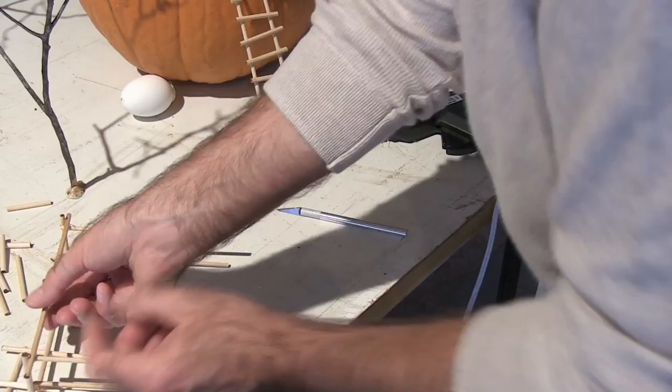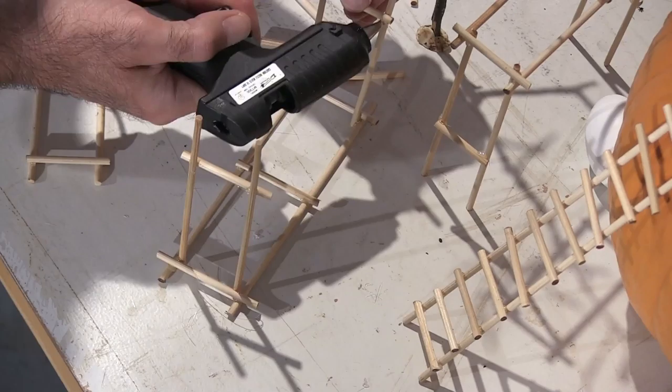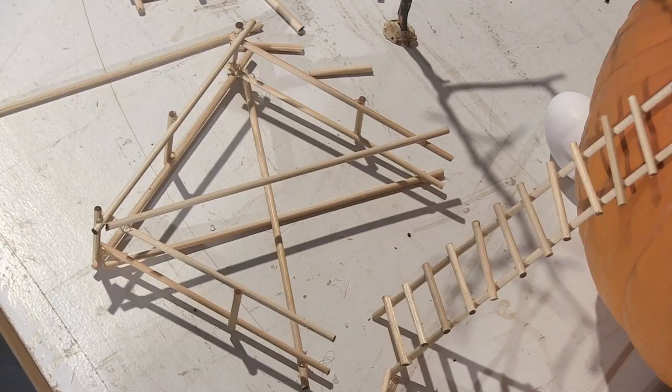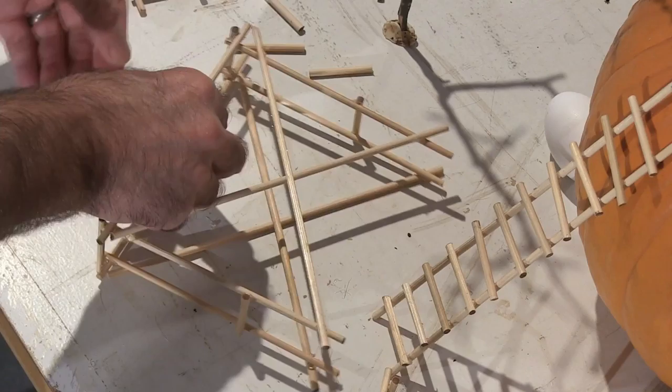Once I built the ladders with these sticks, I thought: I could build the whole scaffolding system as well. I had plenty of sticks left, and it just seemed right — it just seemed like this is the kind of materials that the eggs would use to build their scaffolding. And the eggs know that they just need the scaffolding to hold together long enough to carve the pumpkin.